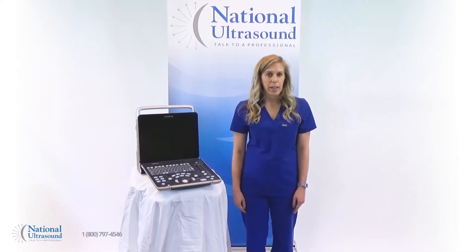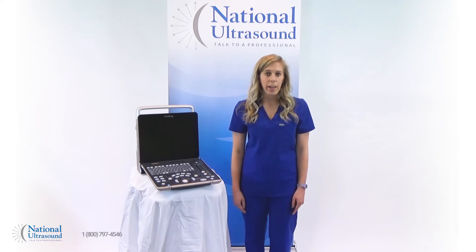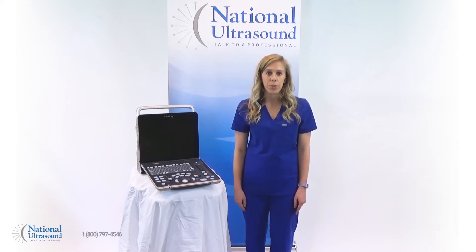My name is Chelsea and I'm a registered cardiovascular and general sonographer with seven years of experience. Today I'm reviewing the new Mindray Z60 color portable ultrasound machine.